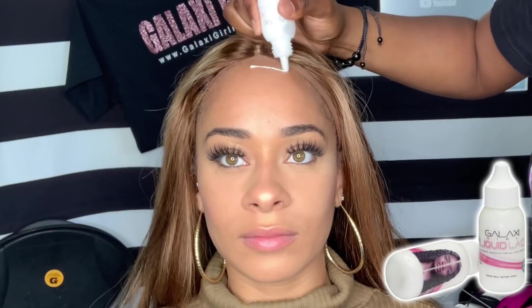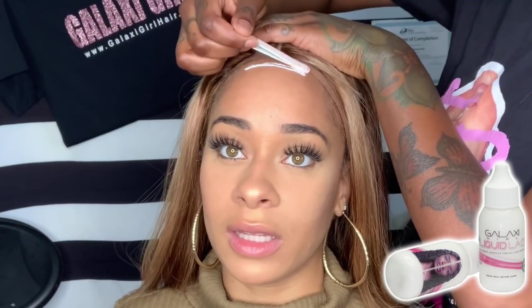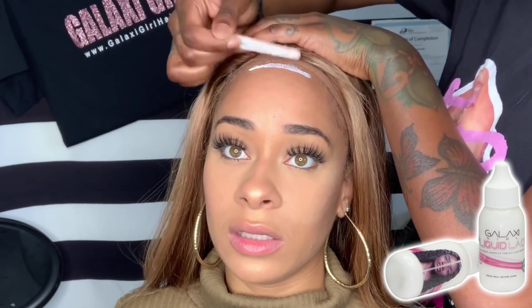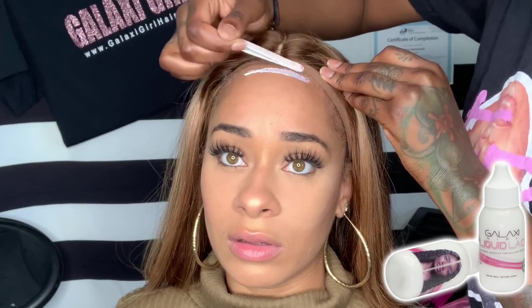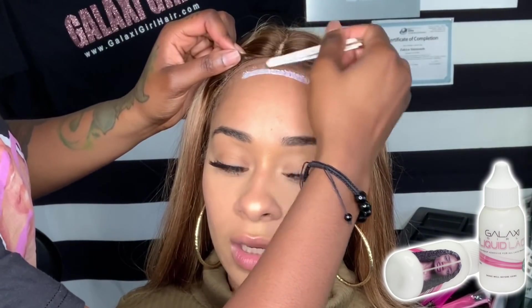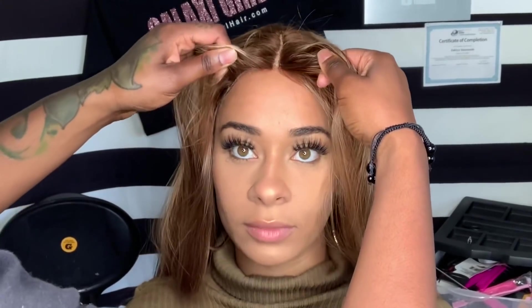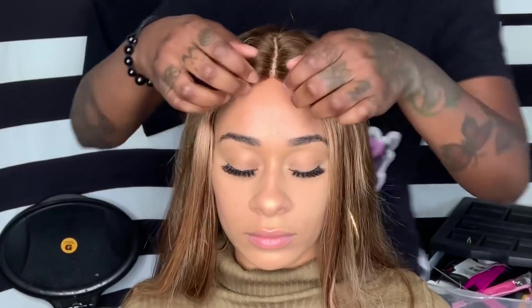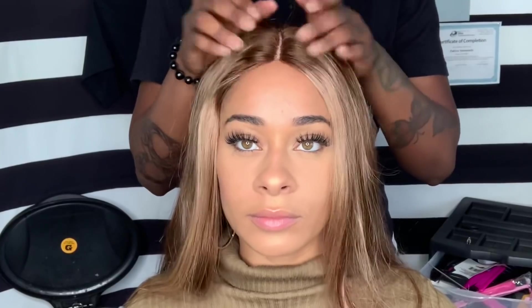The only glue that I use on my channel is liquid lace glue. If you want your own bottle, head to galaxygirlhair.com right now.